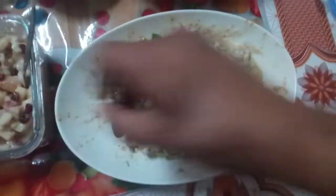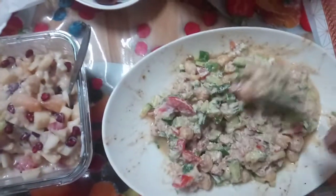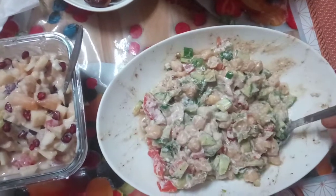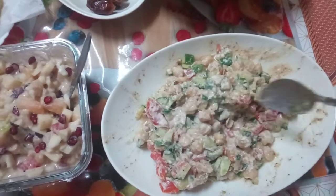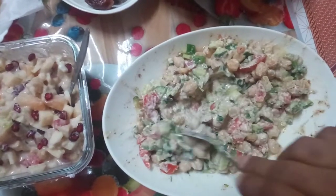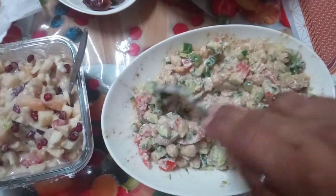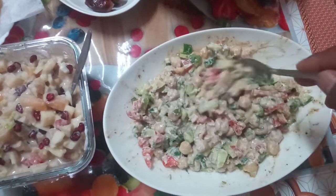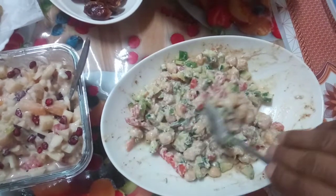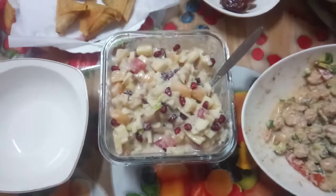And this one is vegetable salad. For the vegetable salad, I am using one cucumber, one piece of tomato. There is coriander. I put yogurt, I make small small pieces and I mix it all together. So now we have fruit salad, vegetable salad, and fruit chaat available.